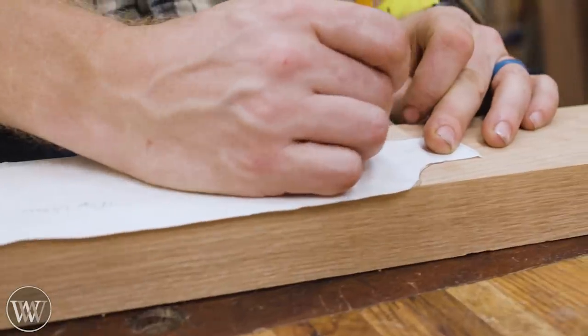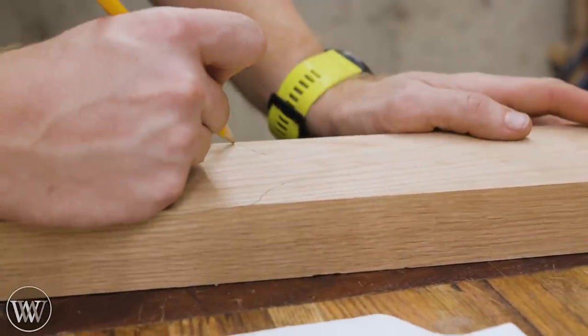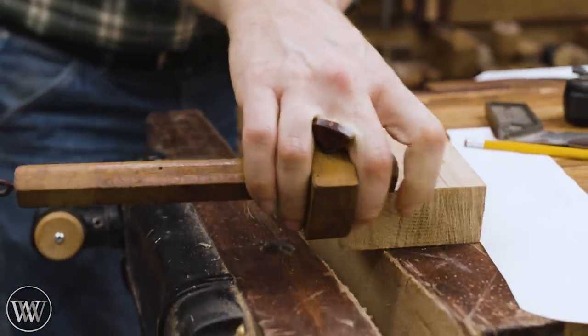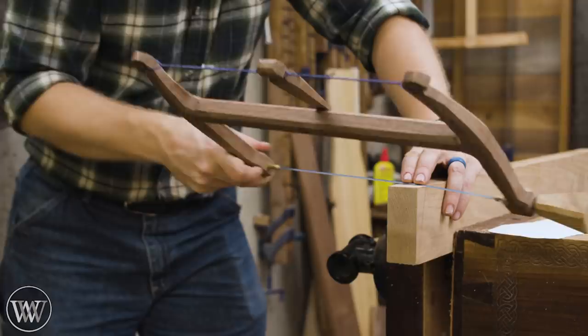This is a block that's about an inch and a half thick and about three inches wide. We're going to be trimming it down a little bit, but let's dive into making some pedals for this thing. Lots of fun.